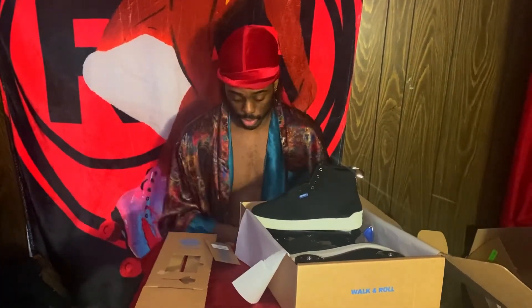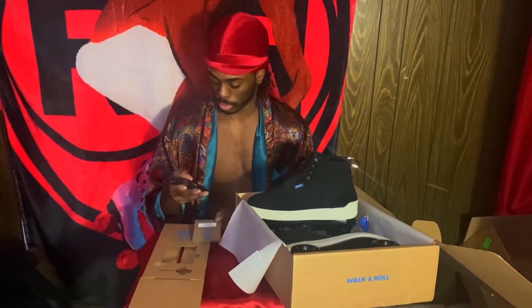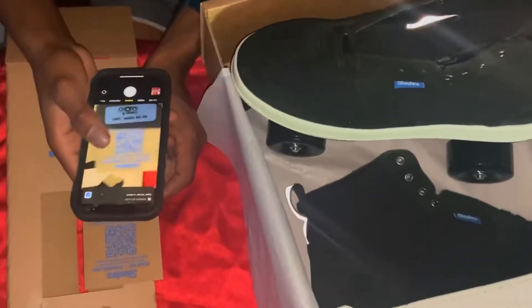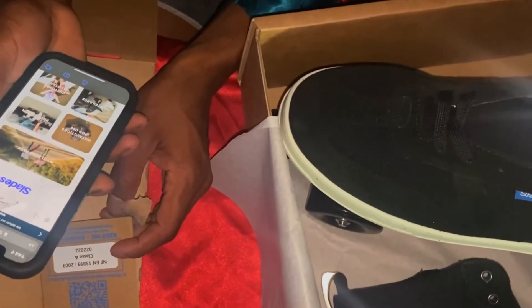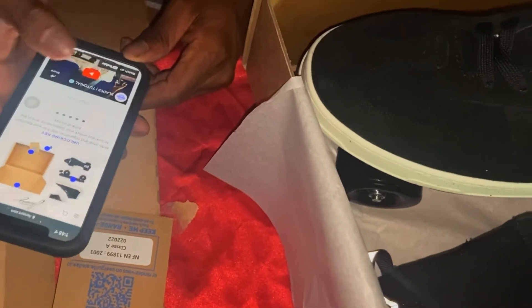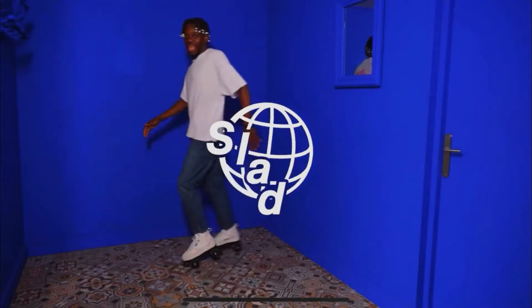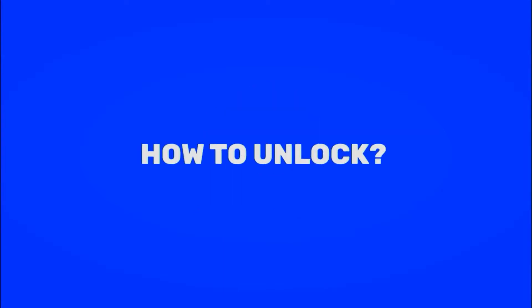So I'm going to use my phone, scan the QR code and try to figure it out. It brings us to the Slades pack — unlocking key. So there's a tutorial. Bonjour mon ami, this is a Slades tutorial. How to unlock your Slades.